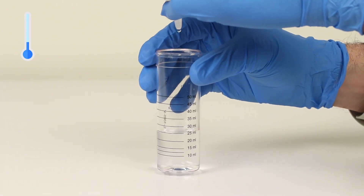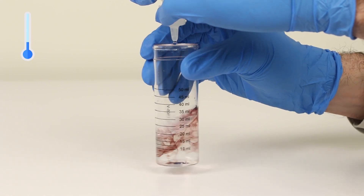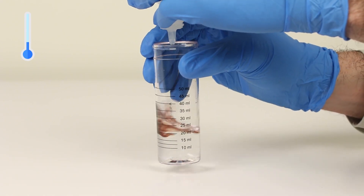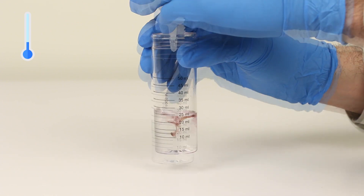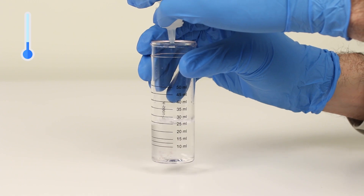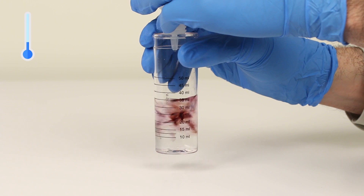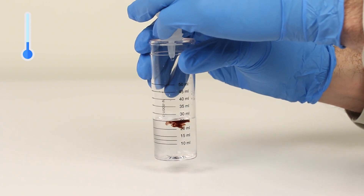The next step is to perform the titration. Add your titrant one drop at a time, swirling the vial after each drop. Be sure to count the number of drops during this step and remember to hold the bottle vertically for a consistent drop size. Continue adding titrant and counting the number of drops until the sample color changes from colorless to blue.